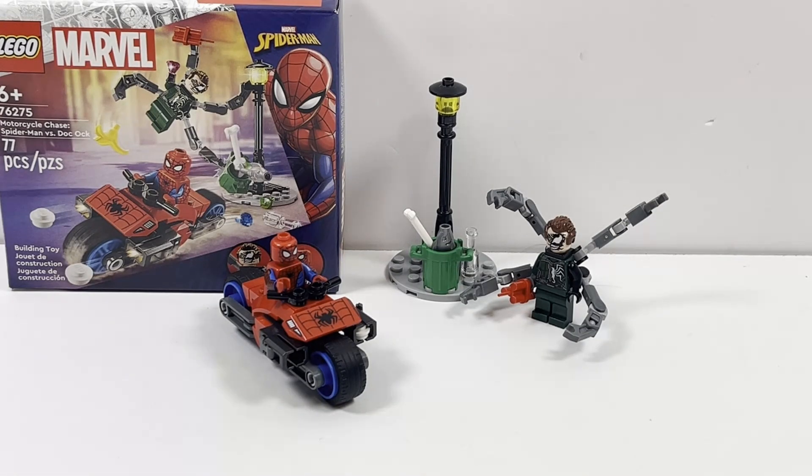The LEGO Motorcycle Chase Spider-Man vs. Doc Ock is a fun set and a great way to get a really unique Venomized Doc Ock minifigure. At such a cheap price, if you don't happen to have a Spider-Man minifigure, this might be your cheapest option to get one. The motorcycle build is pretty standard but fun, and the awesome printed piece definitely aids the value of the set. I definitely recommend picking it up if you're a fan of Spider-Man, Marvel, or just want a fun set. Let me know your thoughts in the comments, whether you're planning to pick it up or already have. Please hit like if you enjoyed, and have a great day everyone!